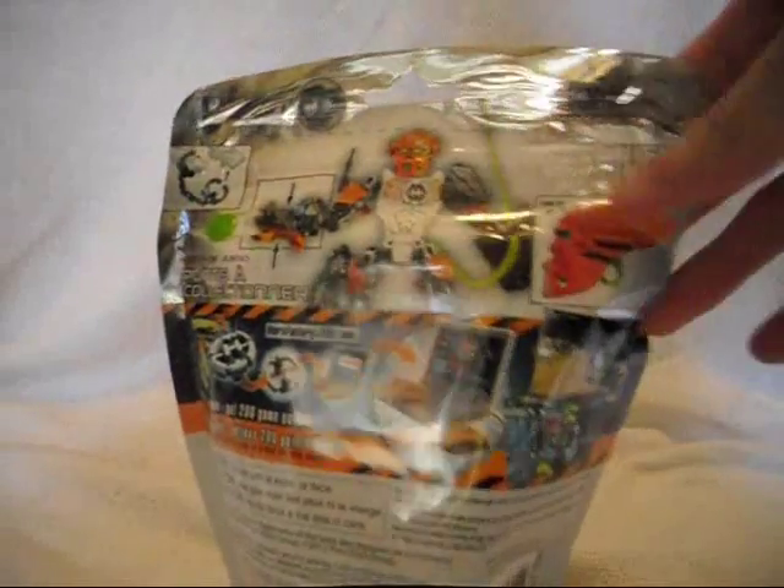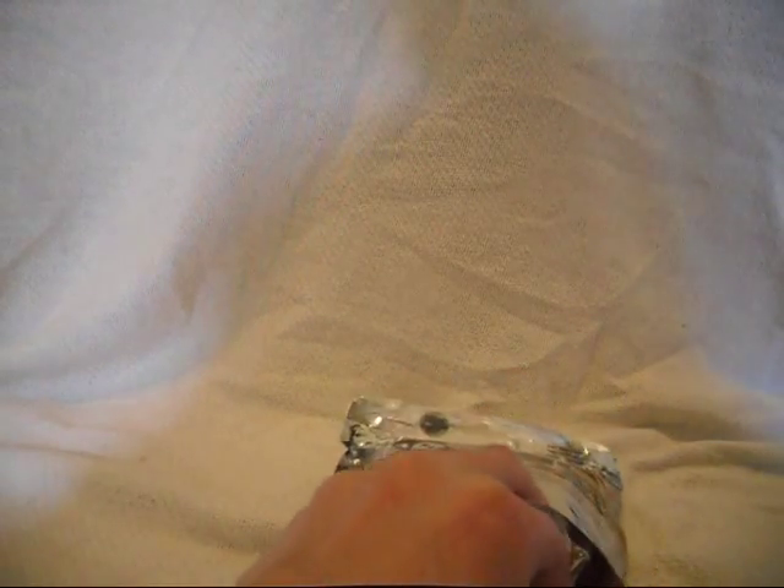Here's the back of the bag, and now let's open the bag. I open the bags from the bottom rather than the top.